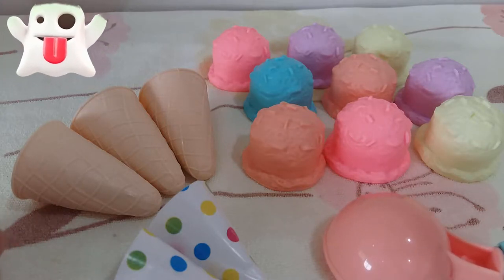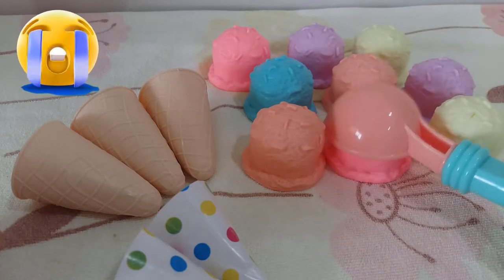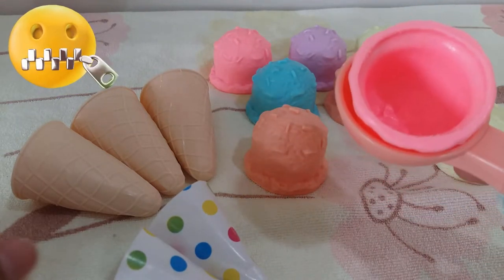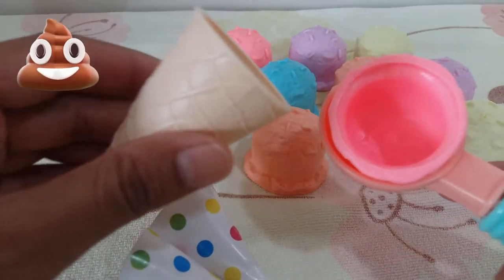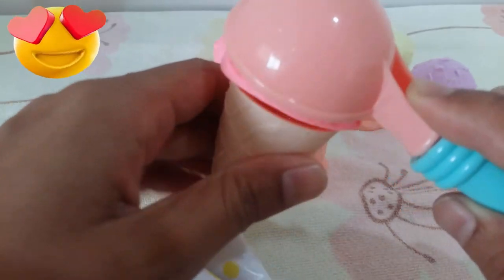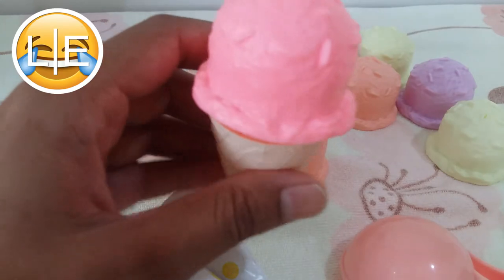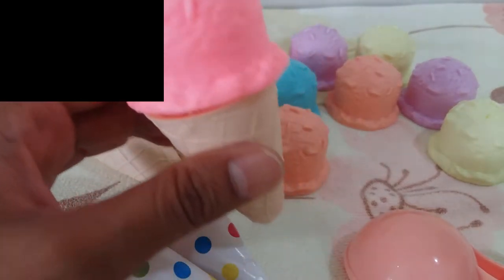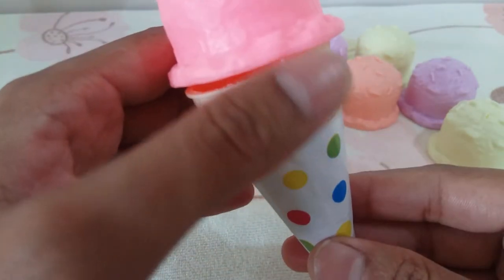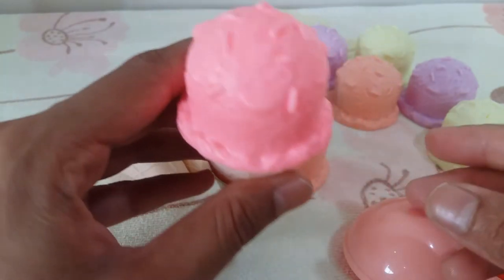First, I want a pink ice cream. Here is my pink scoop — I take the scoop and here I take the cone and just place it over the cone. Here I have a pink ice cream. I will also put this in another tissue cone.